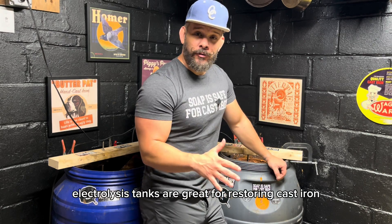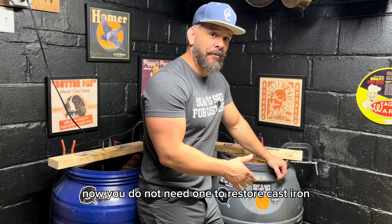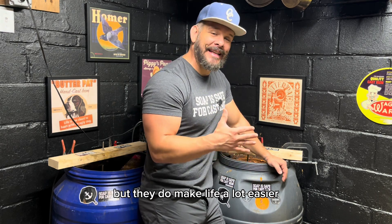Electrolysis tanks are great for restoring cast iron. You do not need one to restore cast iron, but they do make life a lot easier.